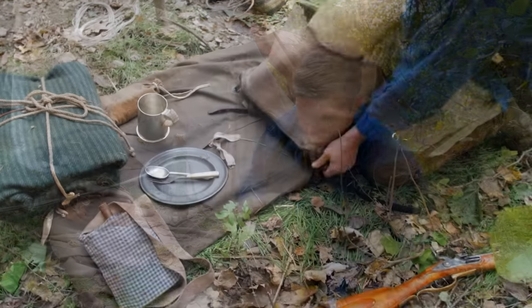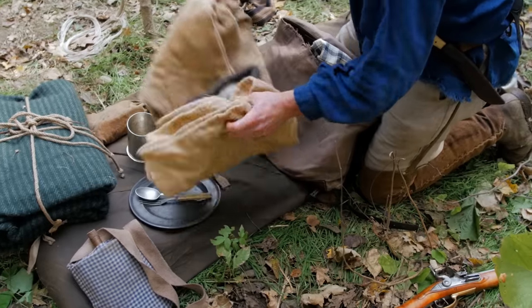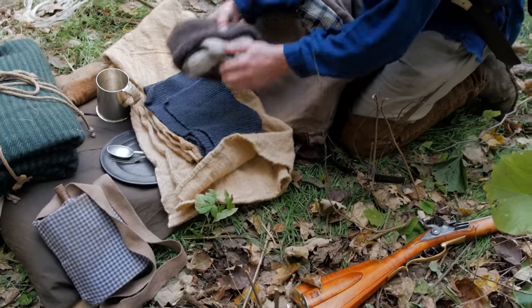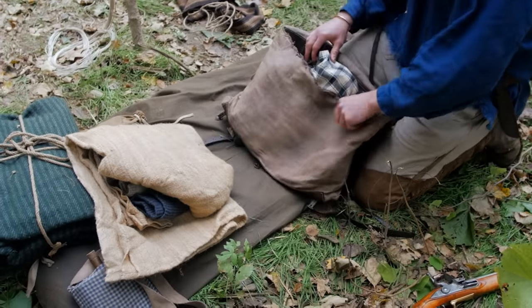For this particular season — it's getting to be cold — I have another shirt, this one is Linsey-Woolsey. I also have my hat, a set of gloves, and a wool scarf. I'll typically just carry these during the fall and winter months.